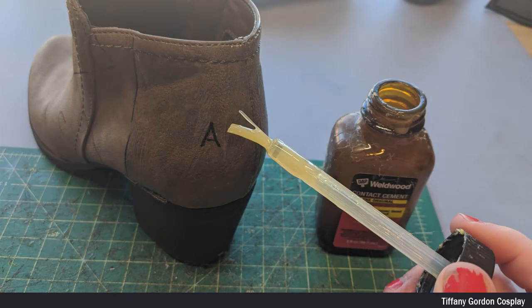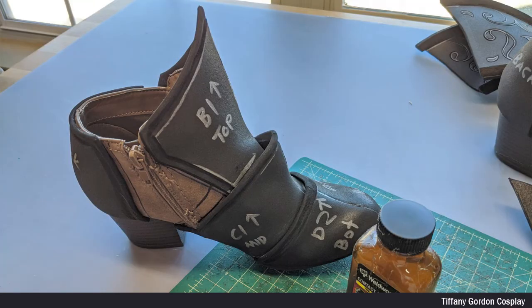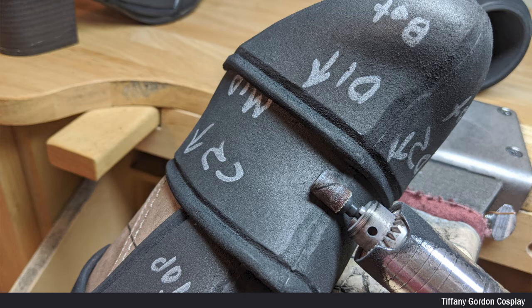For attaching the EVA foam to the shoe, I first traced onto the shoe using a sharpie where the pieces needed to lay. And then applied contact cement glue to both the shoe and the back piece of the EVA foam, and let dry fully before attaching. I then used a sanding Dremel to remove any of the seams to help blend it together, and then did a light heat treat over the entire shoe.